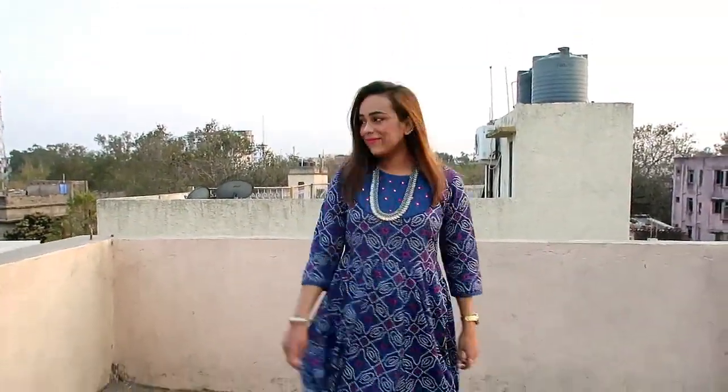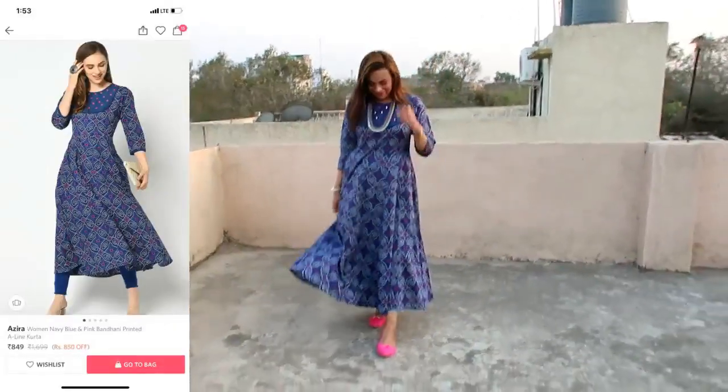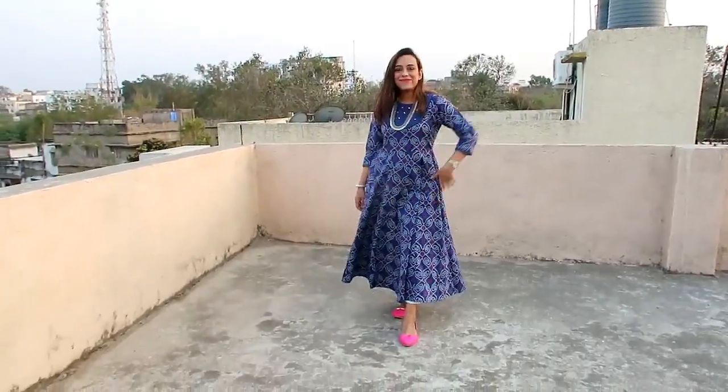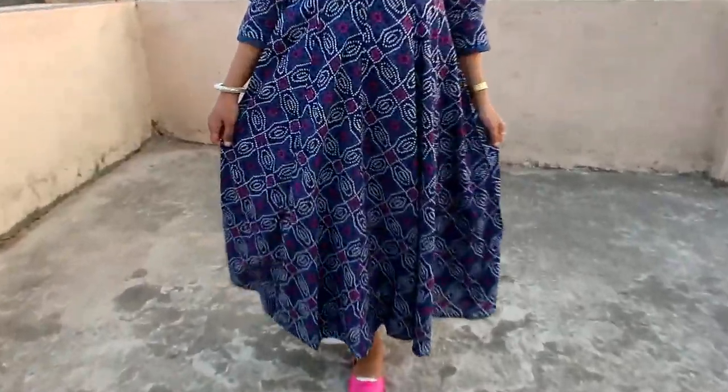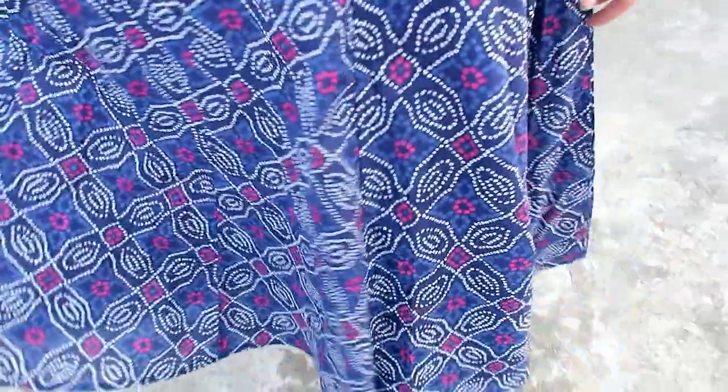The material is so good that when you receive it you will understand how soft it is. I have put open hair, a necklace, and pink juti. You can also style it with a choker — if you put a pen style neckpiece it will look very beautiful. This kurta is very good and I highly recommend it.